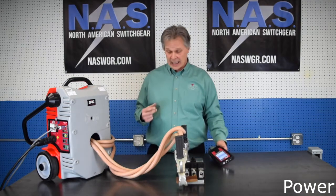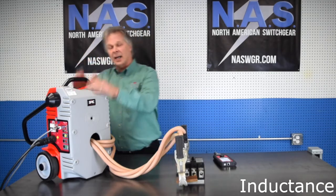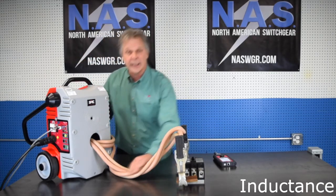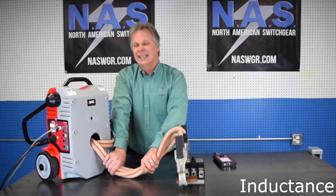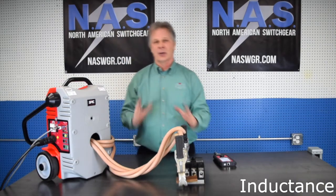Third, and certainly not least, is inductance. This is an induction-based system. Anything that we pass through this wire, we're putting current on. So it's very important to keep these cables closed, tight — in my case, twisted — so we can deliver the maximum amount of current.